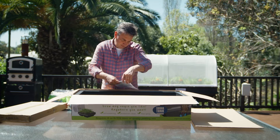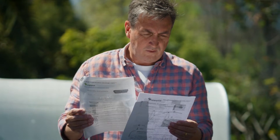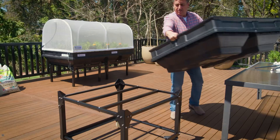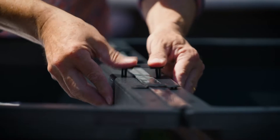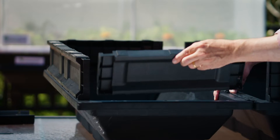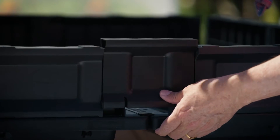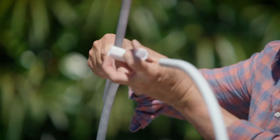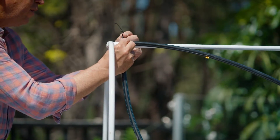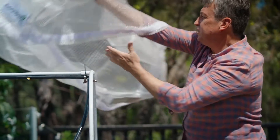Setup is easy — it arrives in a large box and it's just a case of following the instructions to put it together. There are a few different sizes depending on what you're wanting to grow. The beds are specially designed with a wicking tray in the base, with reservoirs where water that passes through the soil is captured and then recycled up through the soil to the plant's roots. This means you don't have to water for up to three weeks at a time.